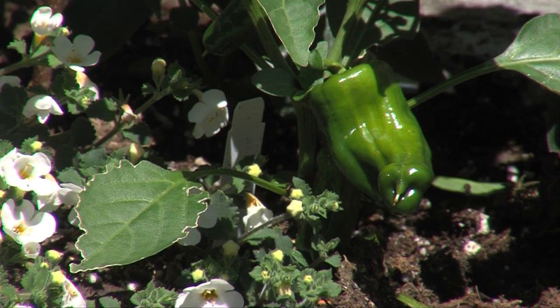Now peppers — and this is a nice dwarf green pepper plant. When you read the plant tags at the nursery, you can read whether vegetable starts are going to be dwarf or compact varieties, or whether they're going to be larger.